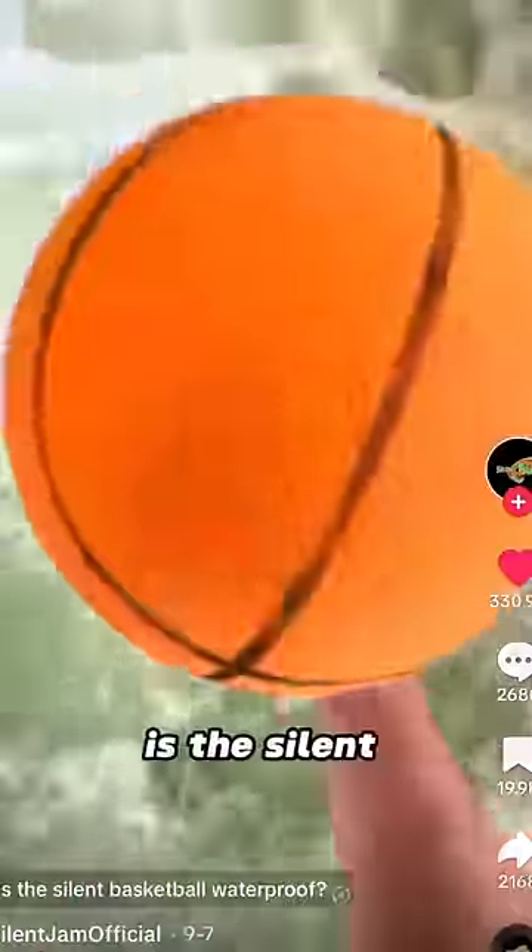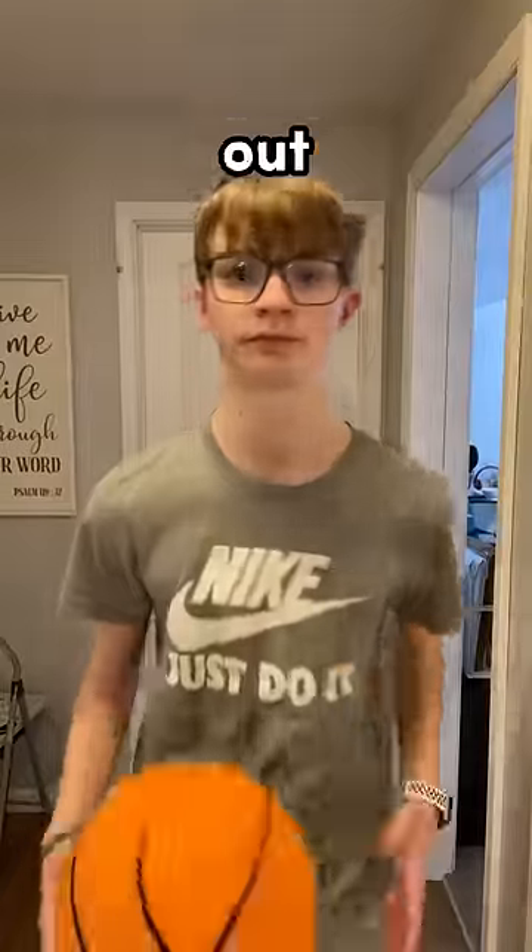This basketball doesn't make any noise, or at least that's what TikTok says, but I'm going to find out if the ball really is silent.